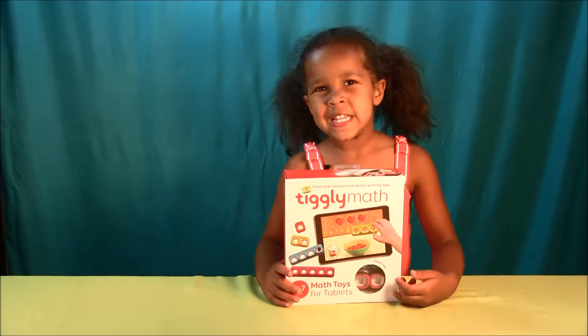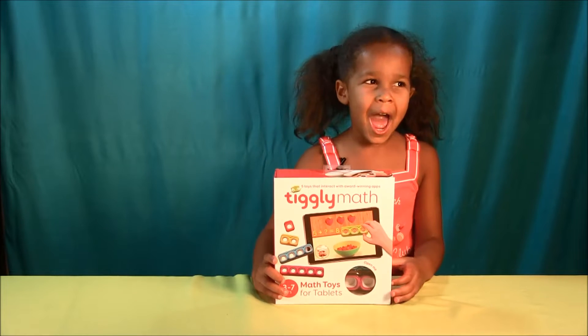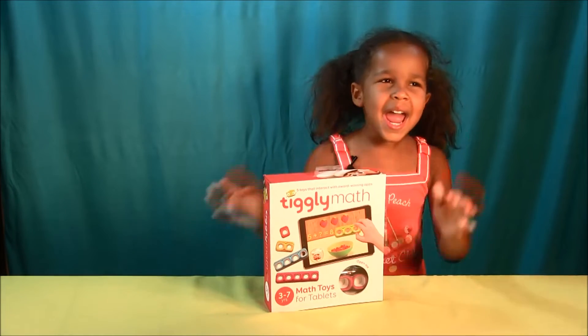Hi everyone, this is Toy Party Kids and today we have the Tickly Mouth. Tickly, tickly, tickly. Yay!